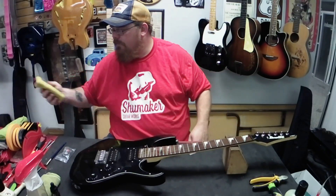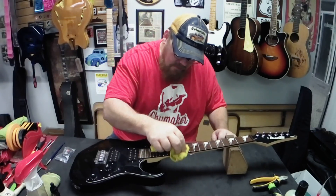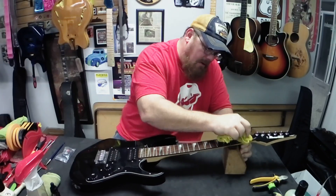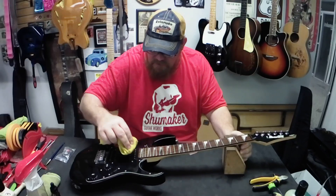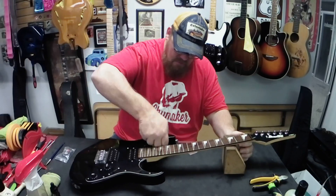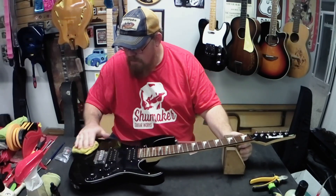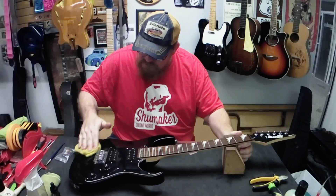It sat long enough with the oil on it, so now I'm going to take my rag here and wipe it off. The frets are fairly clean on this so I'm not going to worry about cleaning them up. It's going to have a child playing it, so you know, it's going to get dirty and we all know how our children are. I'll wipe all the fingerprints and spots off of it.